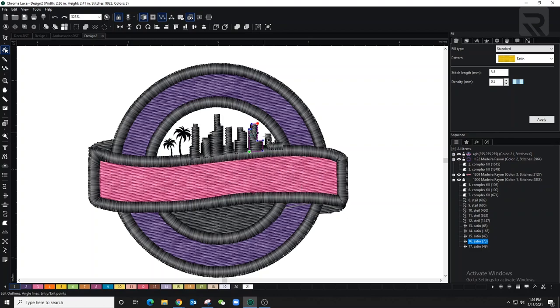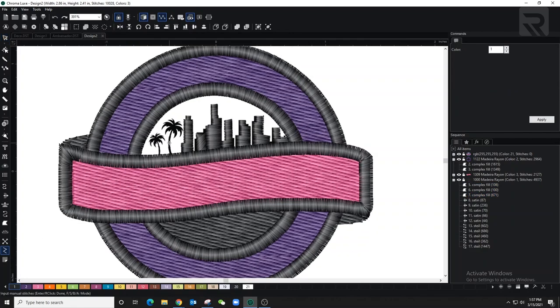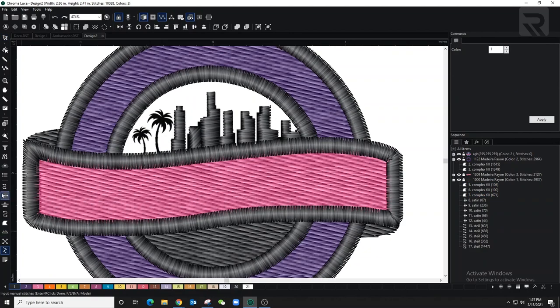Let's select the buildings one more time, bring the density down to 0.3, and use our shortcut to bring them to the back. Now let's jump into the palm trees. For the palm trees I'm using a regular run stitch, tracing around as much as I can. I'm not filling the inside because that would be too dense and there are already stitches going on top of that.